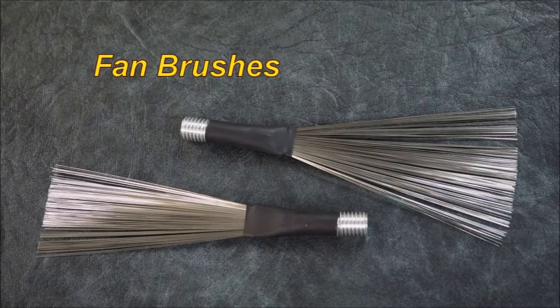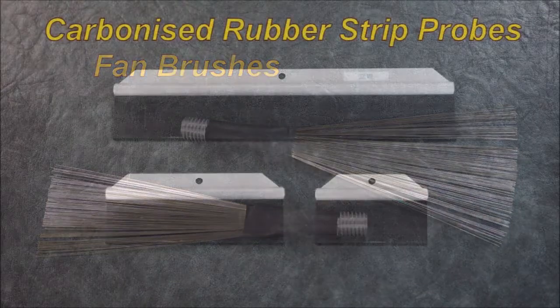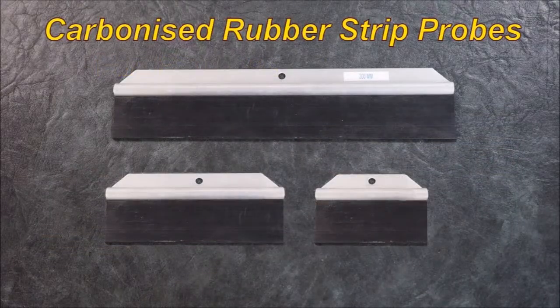Fan brushes are good for bolt holes and fiddly bits and pieces — easily screwed in and used. A lot of this stuff you have to understand is disposable. Once you use a brush and it gets pretty worn or ragged, you should discard it. The carbonized rubber brush is something I'm not a fond lover of, mainly because if you've got textured coating pits, hollows or welds, it's very difficult to use these. They probably last a little bit longer than a brass brush, but they don't have good searching qualities — not like a brass bristle brush.